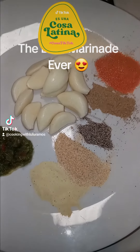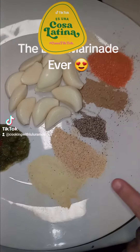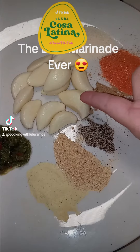Today I'm going to show you the seasonings I used on my turkey. A tablespoon of each: sofrito, adobo, garlic powder, black pepper, cumin, one pack of sazon, onion powder, and 12 garlic cloves.